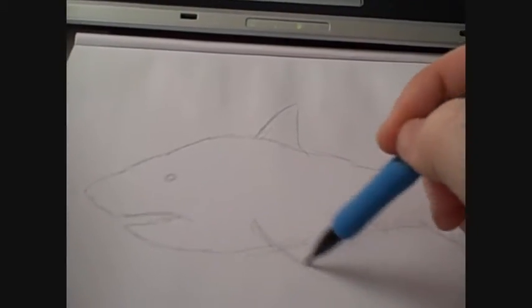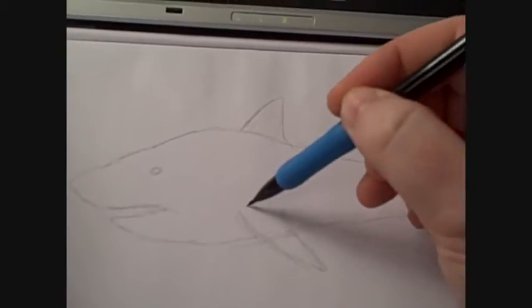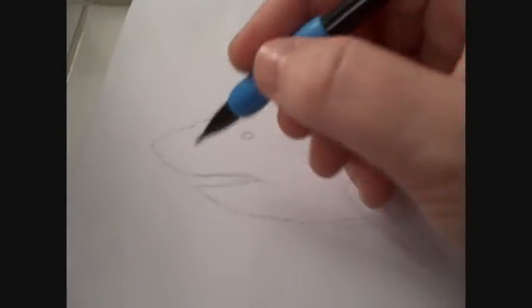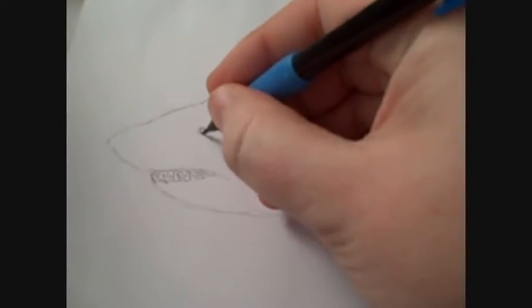I'm just going to go drawing different things here, just as a break really, because I've got some more videos coming up quite soon which I hope you'll find interesting. These are just a little break away from what I usually draw, just to see if I can draw all this stuff.